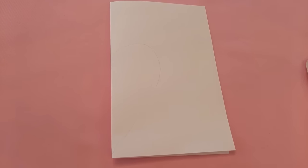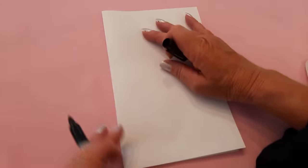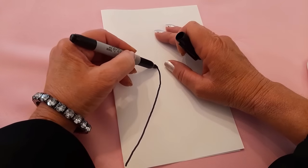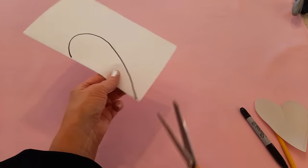Let's get going. The first thing I'm going to do is make a paper heart pattern. Mine is five inches across and five and a half inches tall. I took a piece of copy paper, folded it in half, drew out half the heart on the fold, and cut it out.